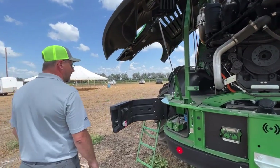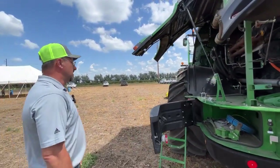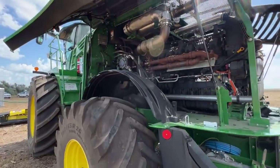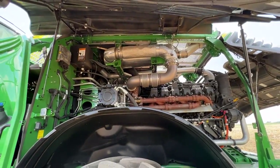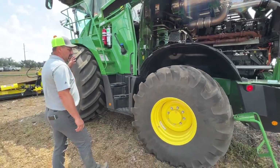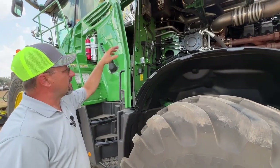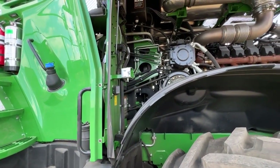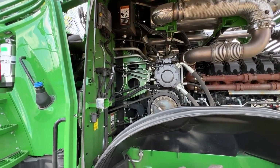This machine is running our DEF system for our after-treatment system. It's set up with rear wheel drive and 900 front tires. We have our main drive clutch that runs our cutter head, and we've got our header drive pump that runs our header speeds. That transfers power down to our header drive gear case to run our header.